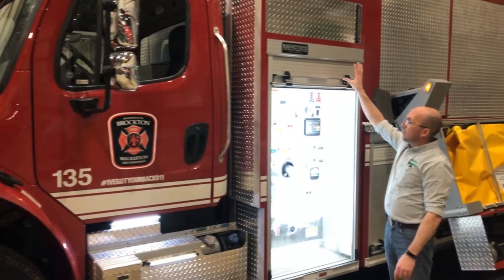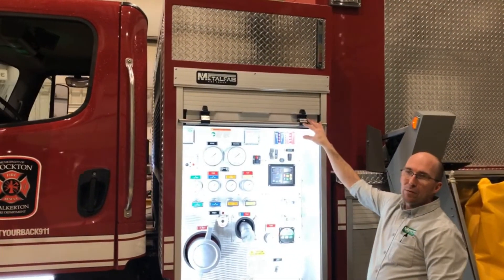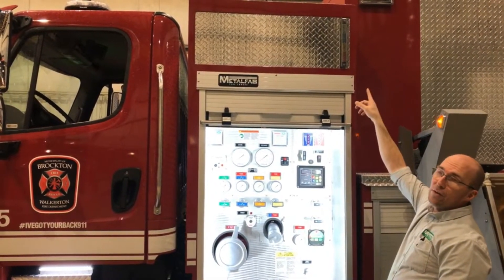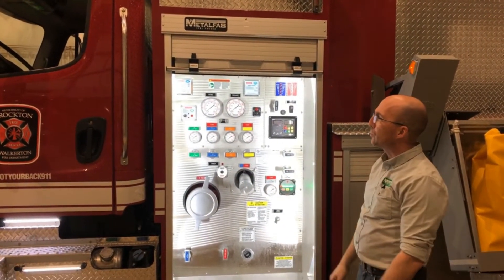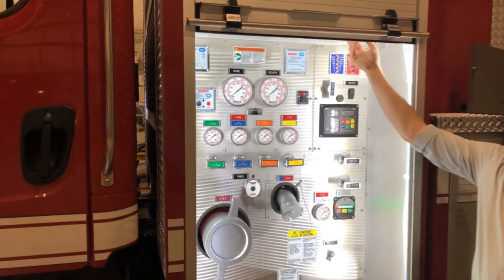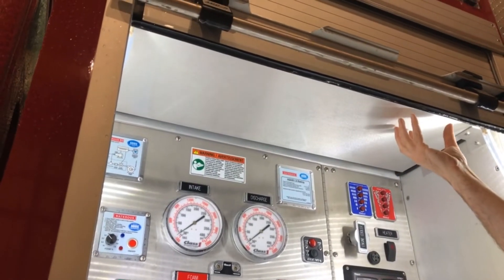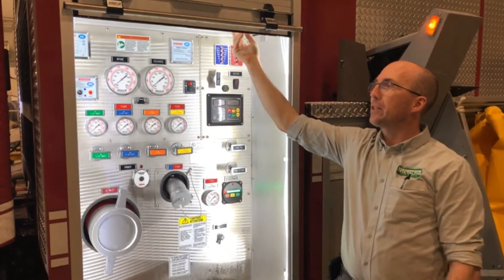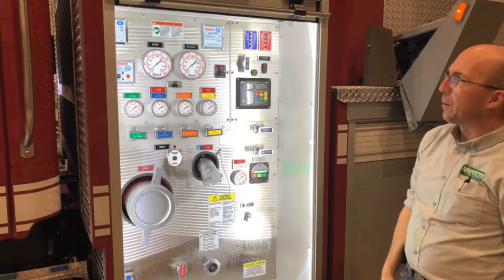On this unit there is a roll-up door on the pump panel, which is becoming more and more popular — it keeps the panel nice and clean. There is a water level gauge on the outside and on the rear as well, so that the incident commander can see how much water is on the truck from a distance. This unit has a drip pan mounted underneath the roll-up door to catch any road grime or humidity from the door, and there are drains going to the outside edge underneath the pump house.